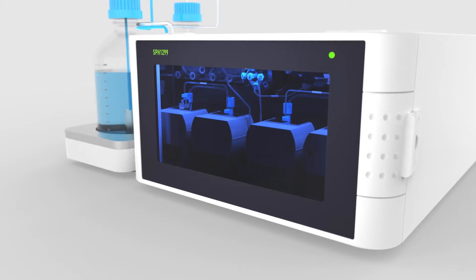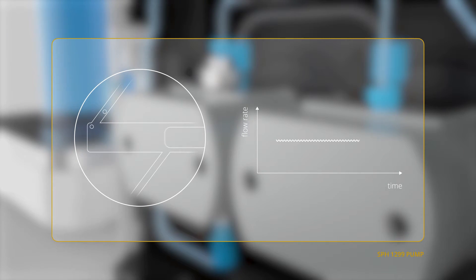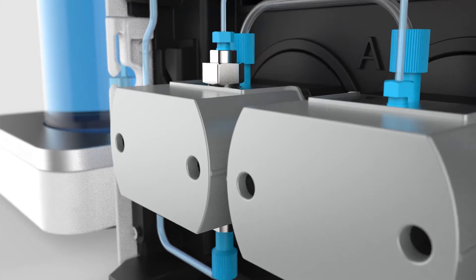Smart innovation of the pump chamber, as well as integrated degassing, effectively eliminates air problems. By concept, plunger pumps are sensitive to trapping air in the pump chamber, causing unstable flow delivery. A novel innovative design of the pump chamber, with clever positioning of the inlet and outlet, has eliminated the air problem.